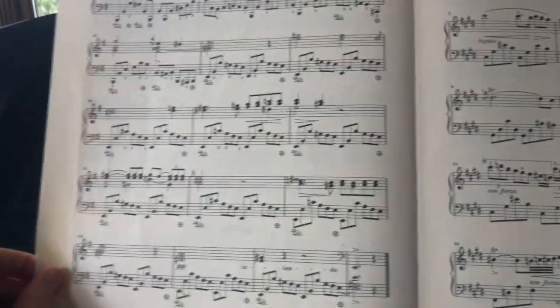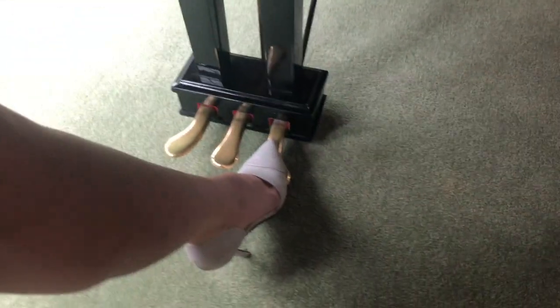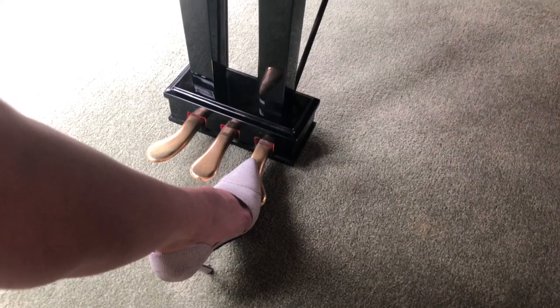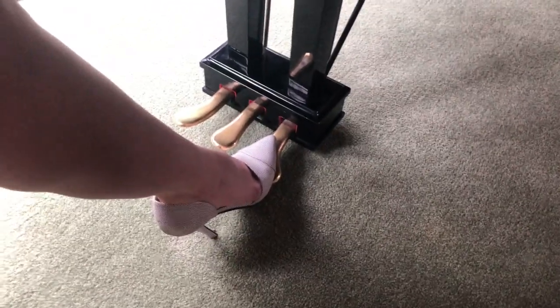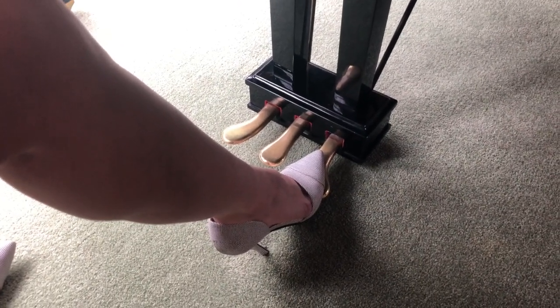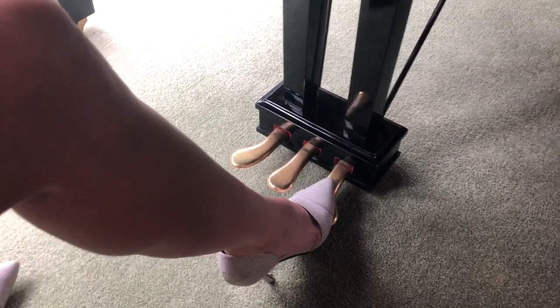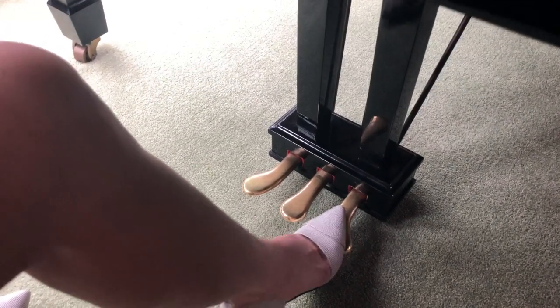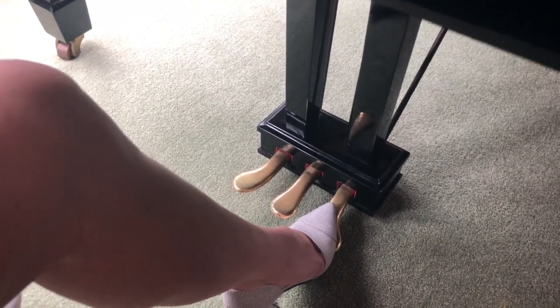By the end of the piece they expect you to know, so they write fewer pedal markings in. For the first part I do all of that on one pedal as written, then for the next bar just change. You want a really quick flick — keep the heel down, just lift the toe. Then where we have two harmonic changes in a bar, you change more often. The book puts the markings generally in the right spot, but depending on what your right hand is doing, that might change a little bit.